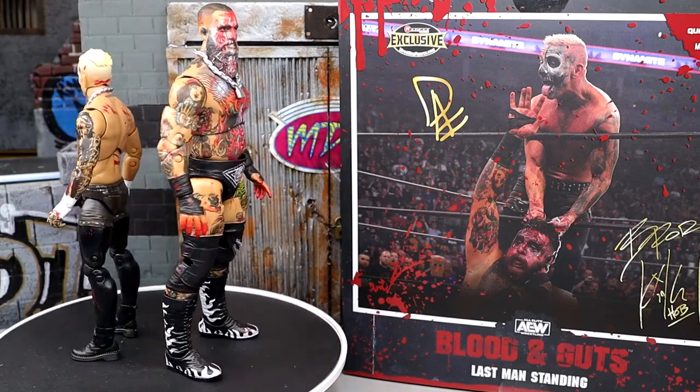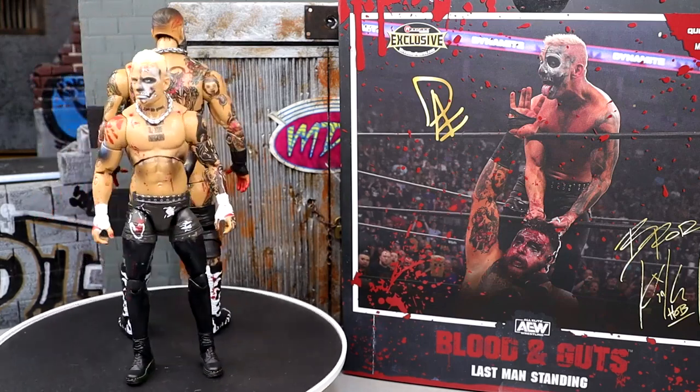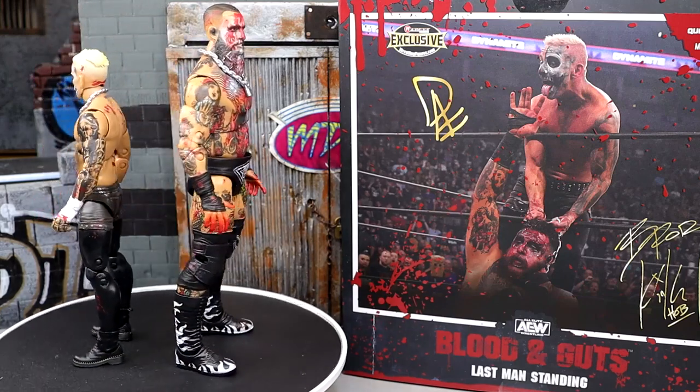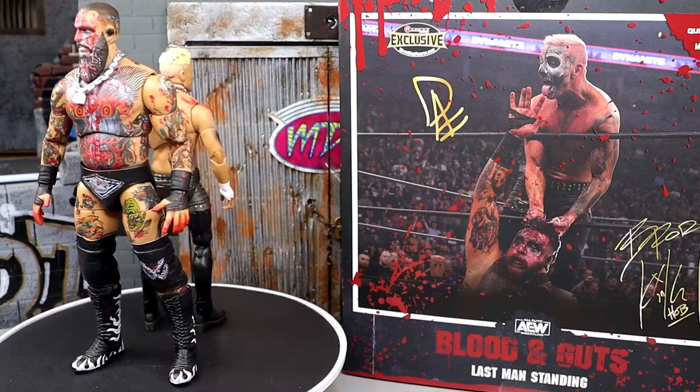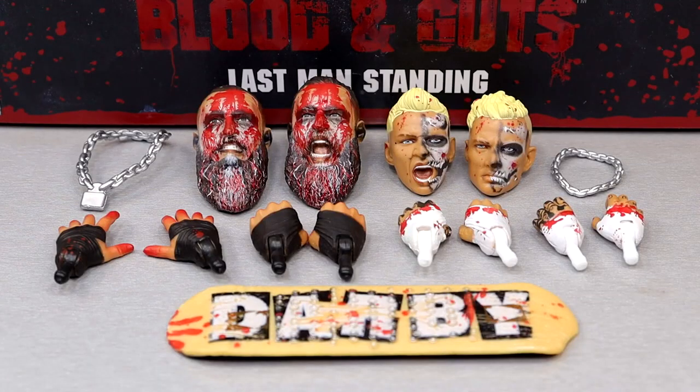I'm going to enjoy these. Let's dive into just everything about the pack — unpack everything here, dive into the details of the set, get into the accessories, do some comparisons and all the lore. Let's dive into the accessories you get in this Blood and Guts pack, and then we'll move on to the figures themselves. Getting into the accessories — let's start off with the head sculpts like we always do.